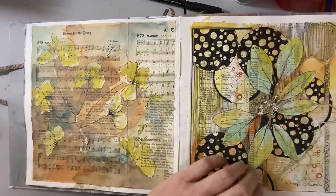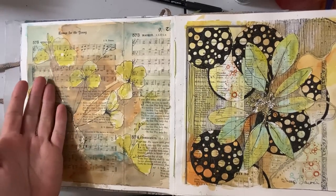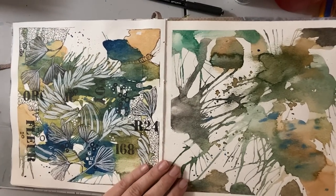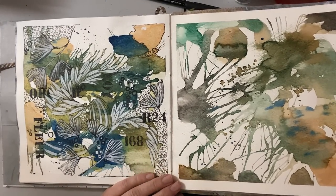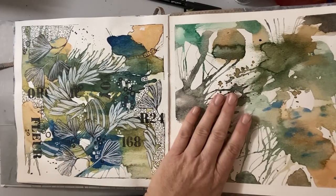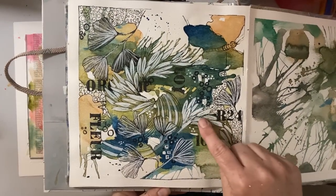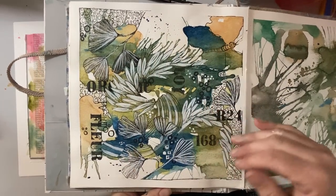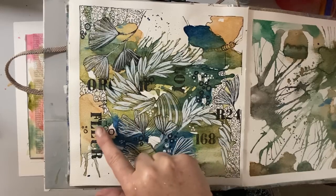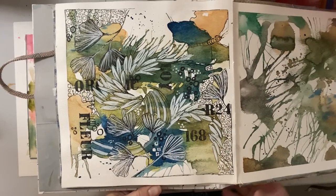Even though I painted this probably a month ago, I can come back several months later and play with it some more. That's what I really like about these little journals — they let you use up all your scraps. This is a fun technique too — we all did it when we were kids: you put the watercolor paint down and blow a straw through it, creating these flows. Then you put your own little graphic designs in. I sketched out some movement here and then started putting words and numbers in just for fun — it creates a really fun paper and the possibilities are endless.